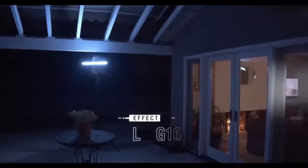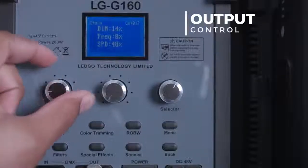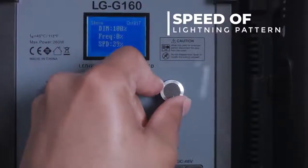First we'll set the G160 outside, raised high and pointed down, using lighting effect number one, which allows for customization of output, the frequency of lighting, and pattern speed.